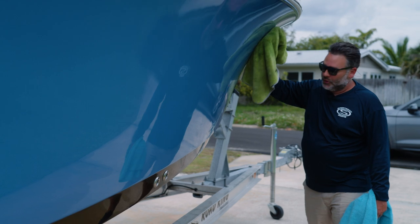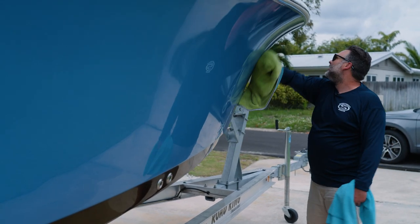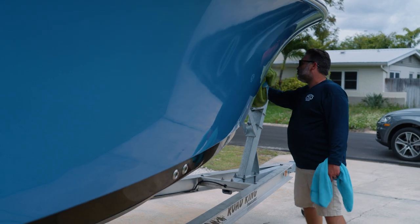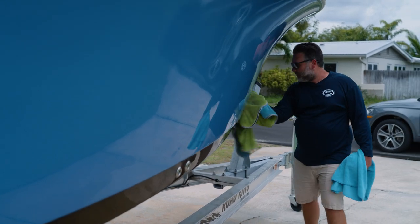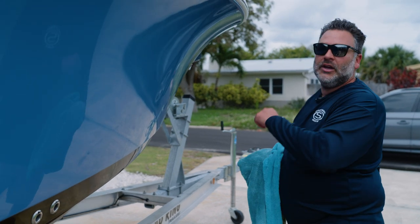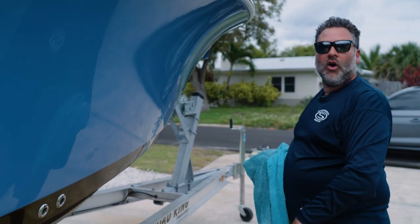I use this product on every component of my boat. It really does help protect everything and it cuts wash time in half. You don't have to chase water marks, dirt, or grime — everything comes off with this product. If you get the hose and spray down the side of the boat, it'll literally bead up and the water will fall right off the hull.